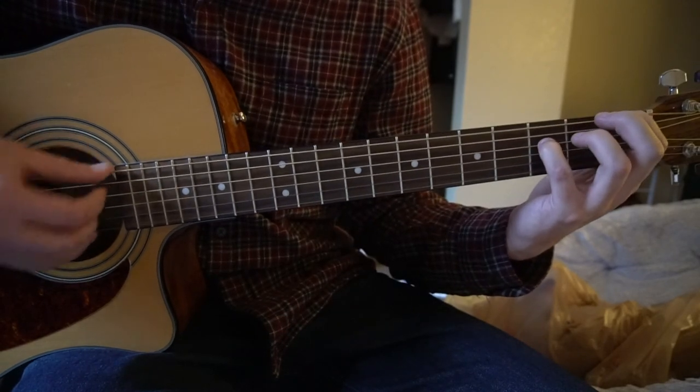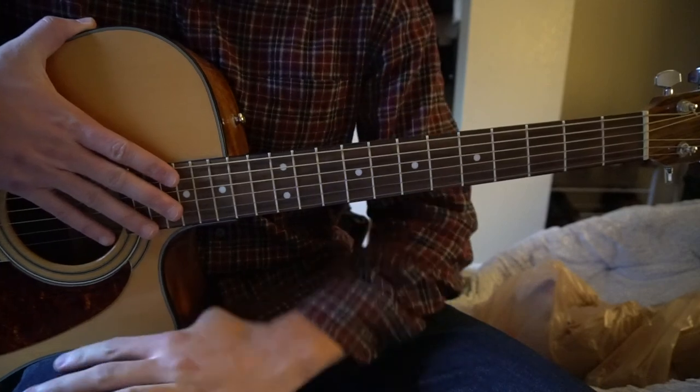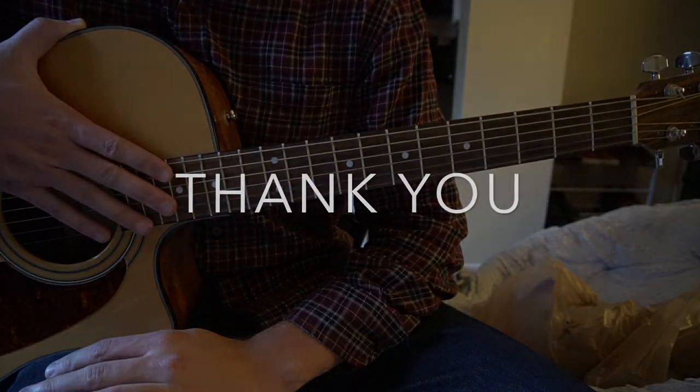It's easier to play it down here though. So if you're a beginner, I would stick with playing it down here. That's all there is to it — I went through that very quickly, so if you have questions go ahead and comment below. If you'd like to see more tutorials, please subscribe to my channel. Thank you for watching.